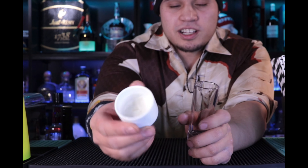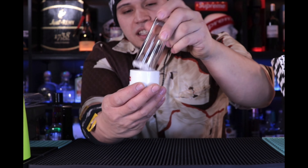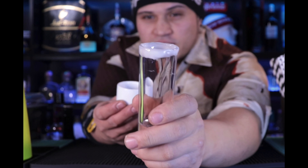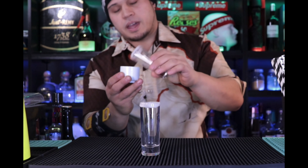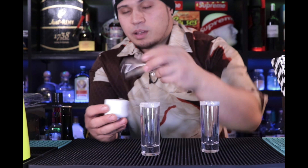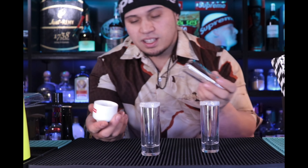Now that we got the ingredients out the way, let's make this. First, get your shot glass and your glaze mix and just dip it in — you don't need much. A little bit more on there. This is perfect enough. More than likely when you take this shot you're only gonna lick half the rim, but we'll use that one for the next one. The trick I do is put the shot glass in the refrigerator first so the glaze doesn't run so much.